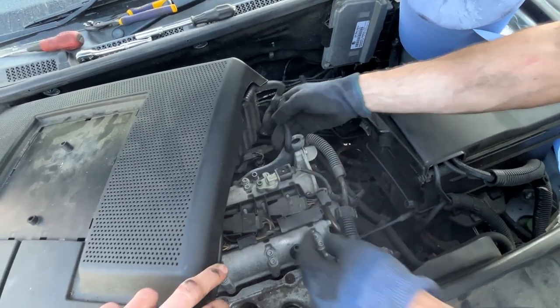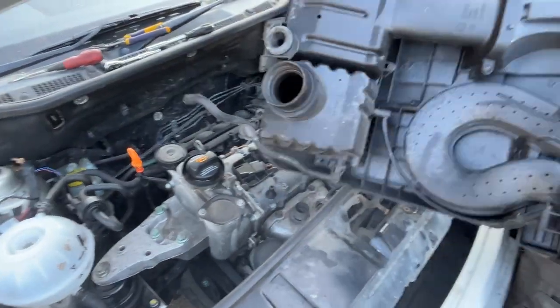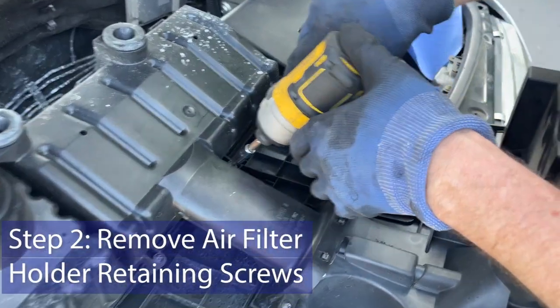It might be easier to take this one off first. And that's how you disconnect the top of your engine on the Skoda Fabia. Underneath here is the air filter — that's just a couple of Phillips screws.